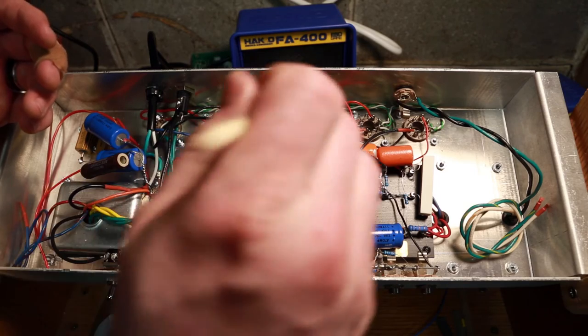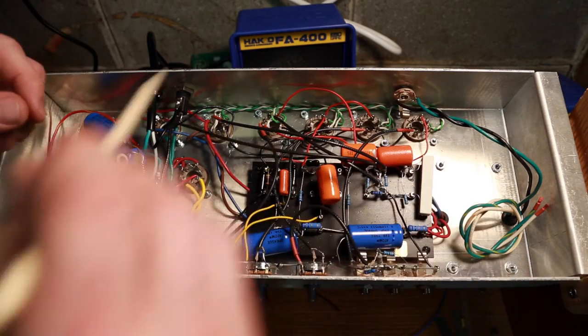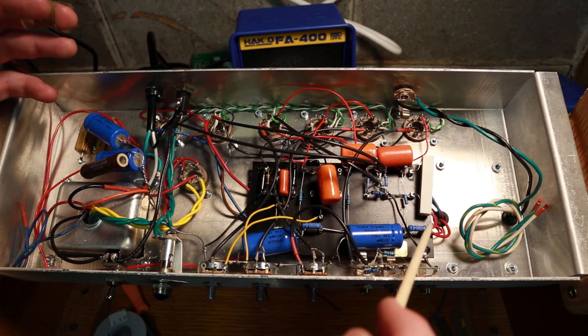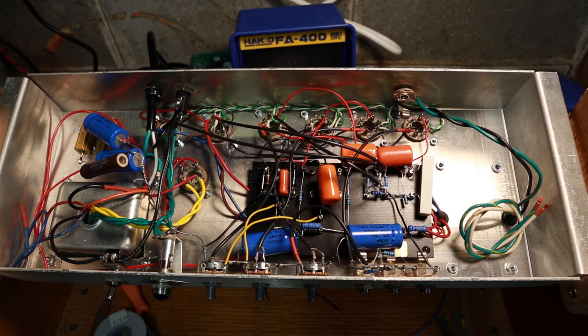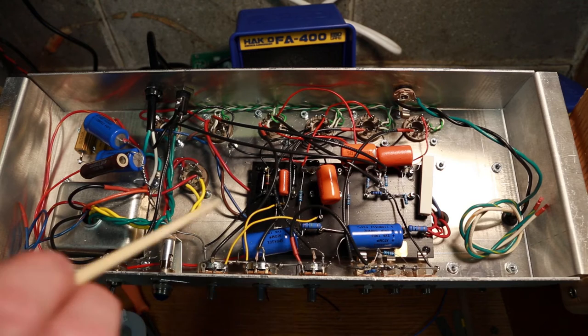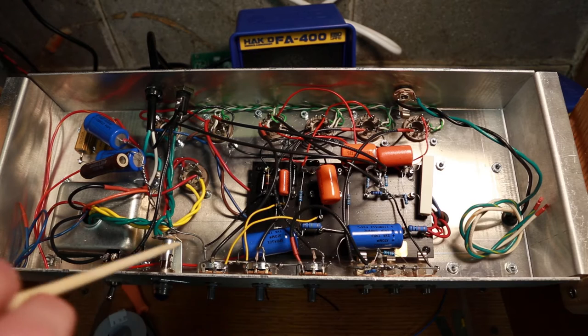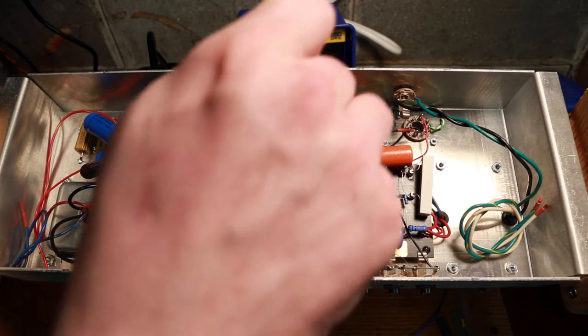Mark off this ground wire - check. Mark off these two components - they're the right ones - check. I can see this ground coming over and in here. You just mark off every single one and make sure they're going everywhere they're supposed to go. Once you've confirmed all of those and every component is in the right place, then you're good to go. Then I will plug this into my variac and slowly bring up the voltages, monitoring carefully. I can set my ground clip on the chassis and probe here and here to check the A and B voltage points.